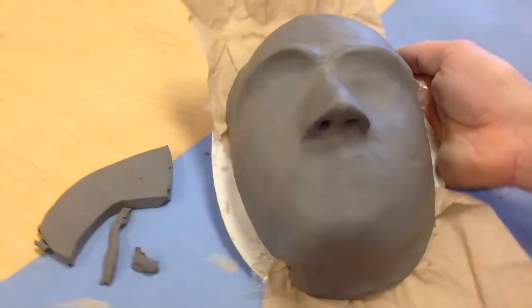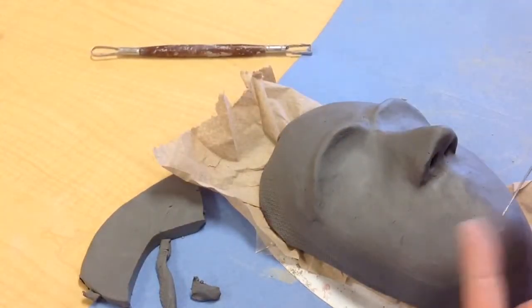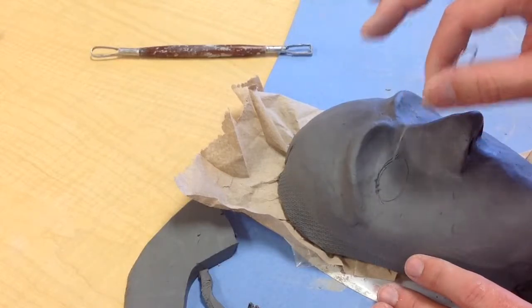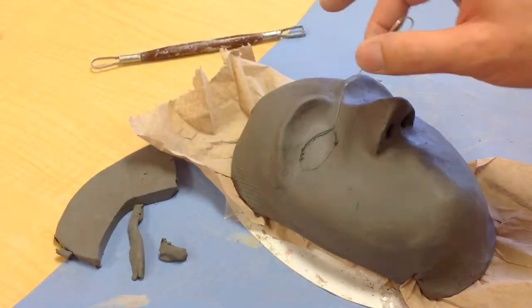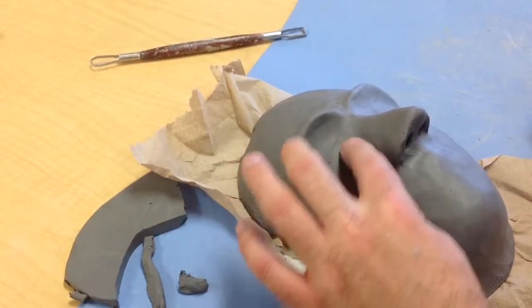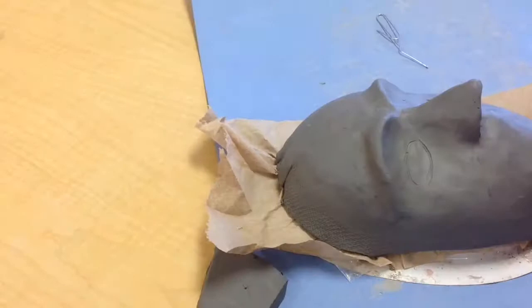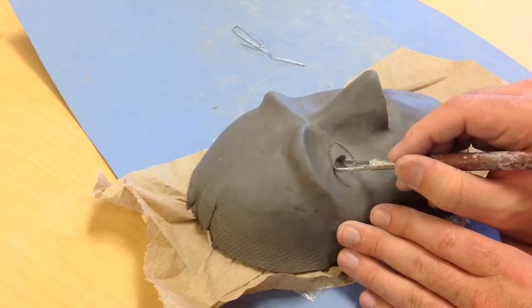Once you're more or less happy with the shape of your mask, if you need to come back in and add designs, use your paper clip for that. If I want to make an incision for an eye but want to make sure I get the shape correct before actually cutting it out, you can use the paper clip to draw into your clay. If you don't go deep, that's okay because you can erase it with your finger if you make a mistake. But once you get the shape or design that you're happy with, then you can come back in and either completely cut it out and incise it, or use a tool to scrape some clay away.